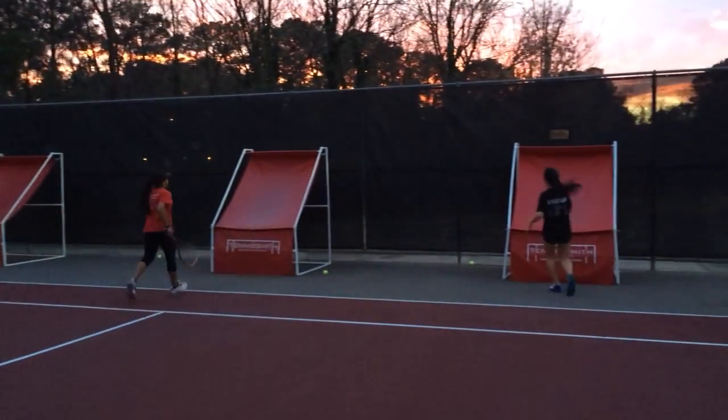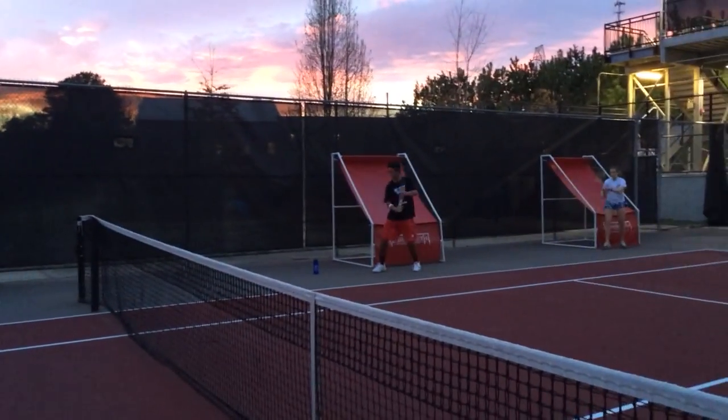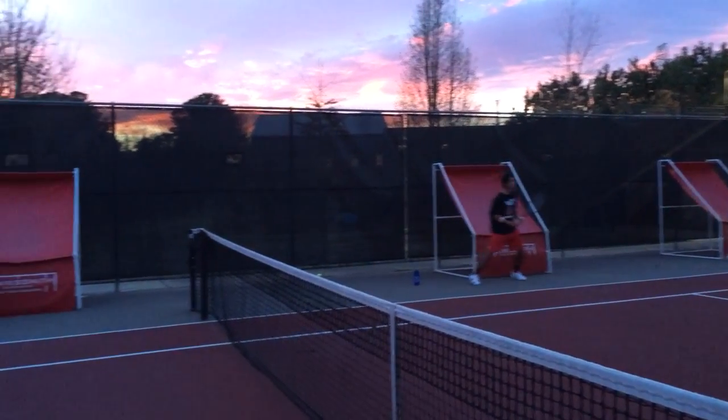All right, two forehands, two backhands, short backswing — shadow swinging against the post. Let's go. One, two — like you're sitting in a chair.